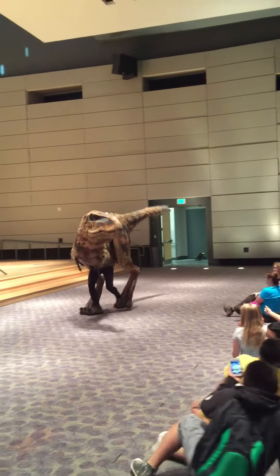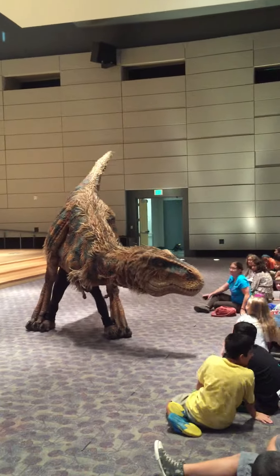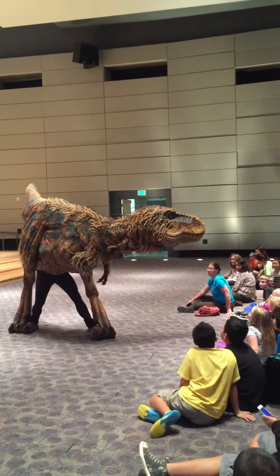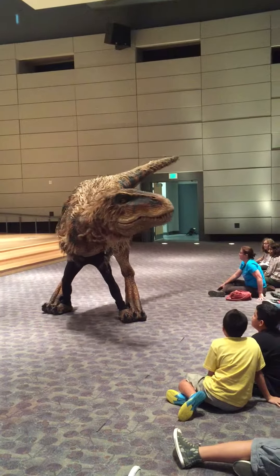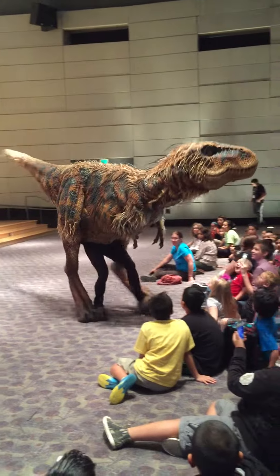He's an athlete and an actor. That suit weighs about 100 pounds, but it's distributed over 14 feet — so that's really something. If you're an athlete in the room, it uses a lot of core and a lot of leg strength.